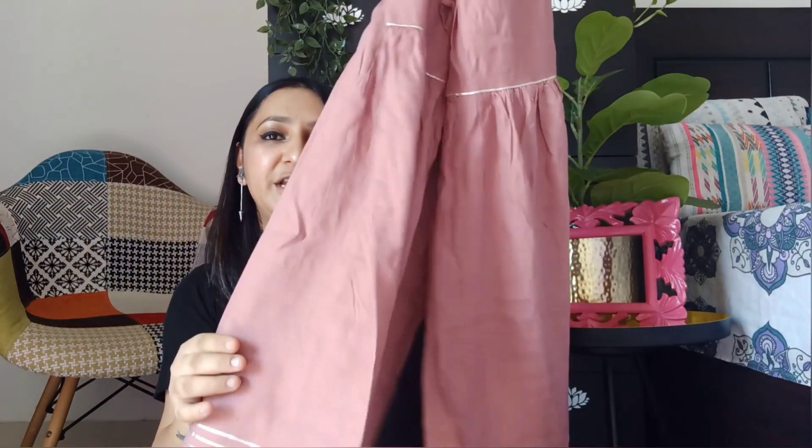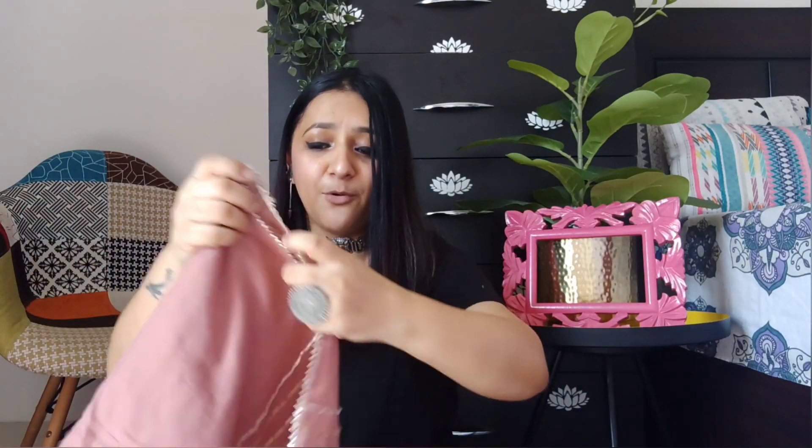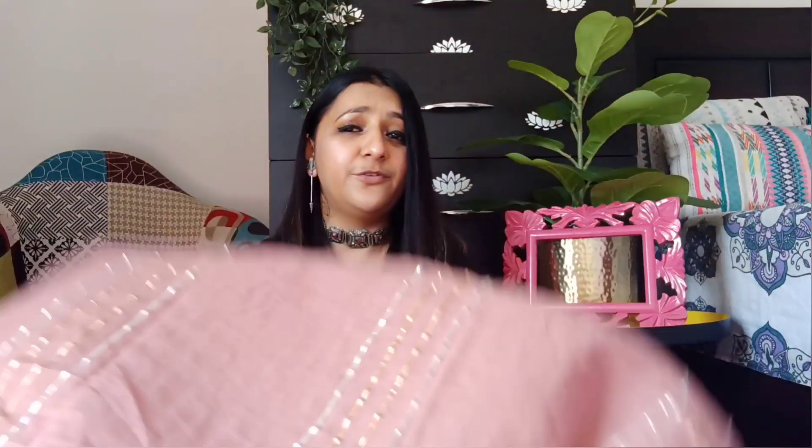If you are going to a small function, mehndi, or any small gathering where you are wearing a suit, you can definitely go for this one. It is in medium size. First let me show you the dupatta — it is very beautiful. The color is a very subtle pink, not a loud or bright pink. It's a very nice combination and the dupatta is very beautiful and classy.